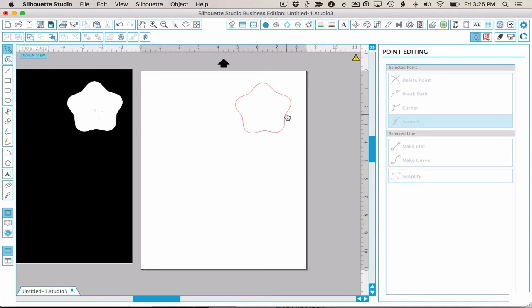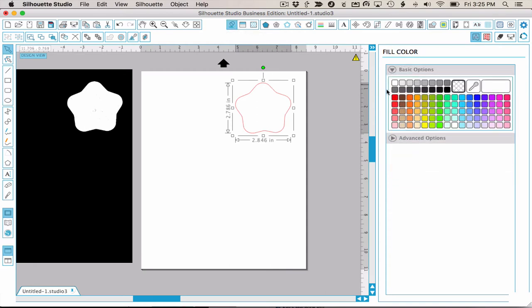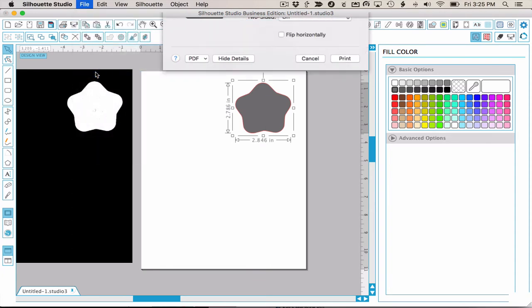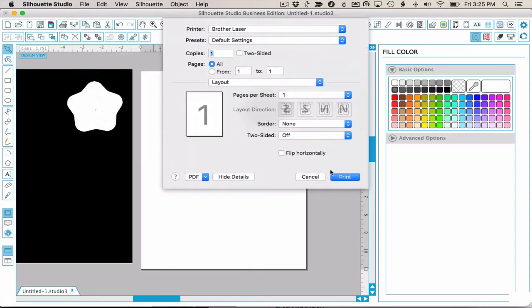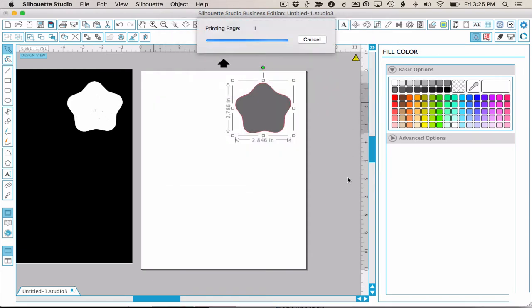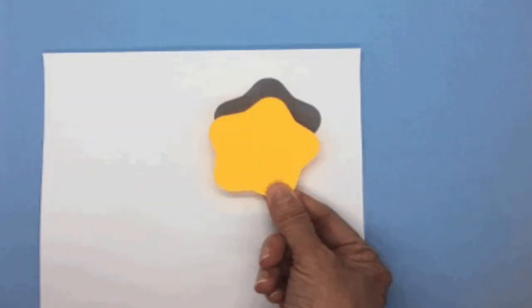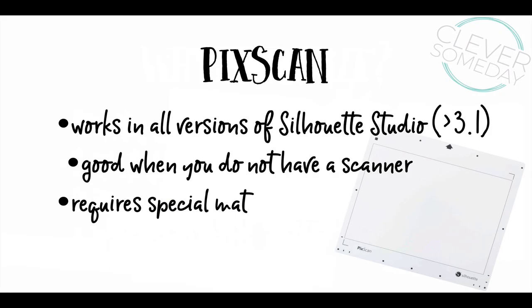This is usually going to be very close to true size, but to be sure, I'm going to fill my trace with a color and send it to my printer, making sure to print at 100% scale — not fit to page, borderless, or anything like that. Then I can compare the printed shape with the sticky note and verify the size is correct. A lot of people think you have to use PixScan to get a true-size image, but as you've just seen, this isn't true. You can certainly use PixScan for this though, and that's a good option if you don't have a scanner.